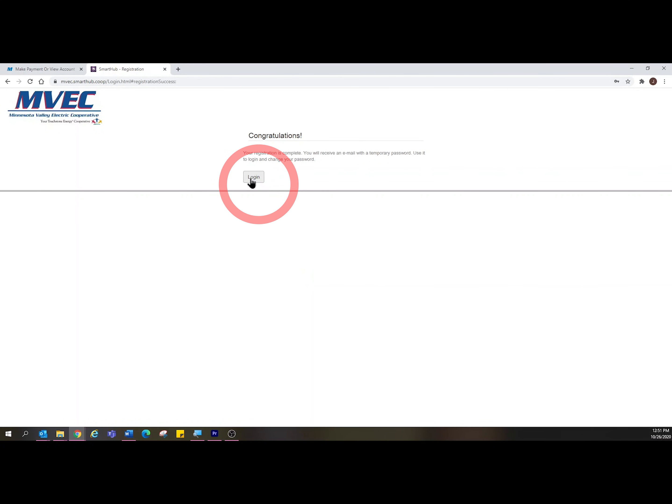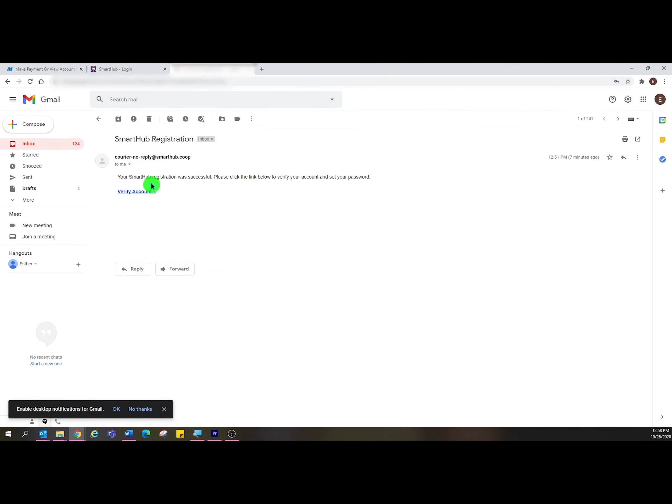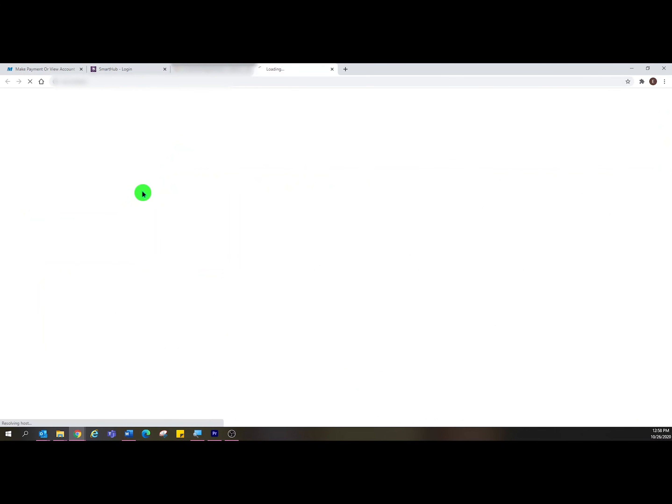Now you can go to your email and find the email to confirm your SmartHub registration. Click to verify your account. Now you'll fill out your email and password, then click Login.